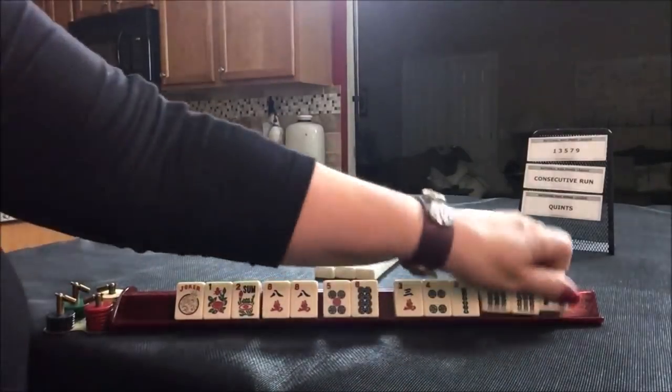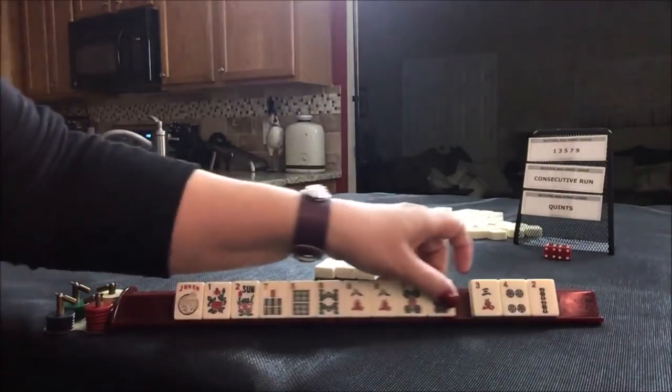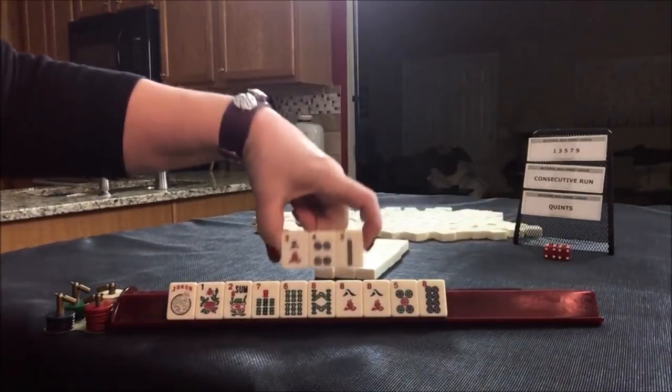I think we should do something consecutive with the eights — five, six, seven, eight, five, six, seven, eight. And we have tiles we can pass. Let's do consecutive.